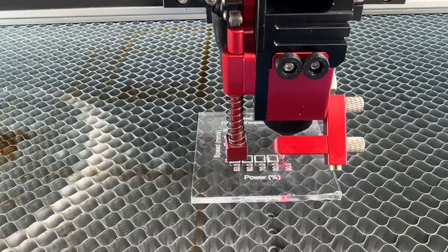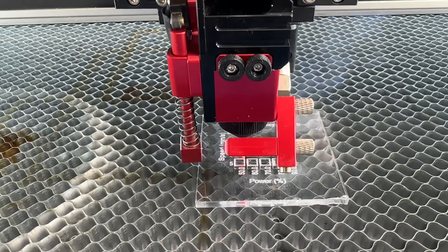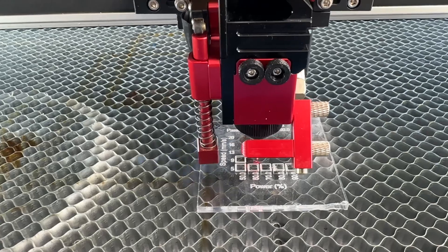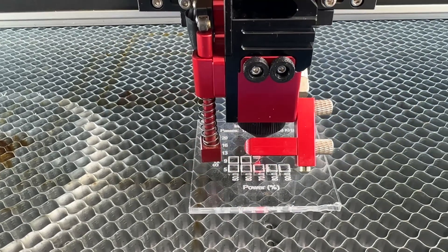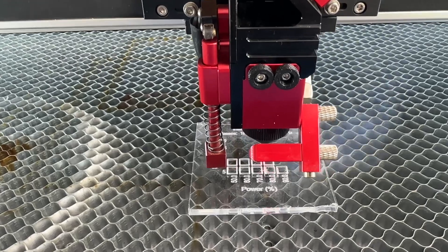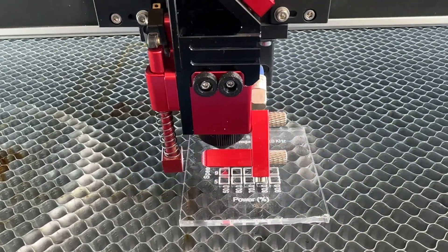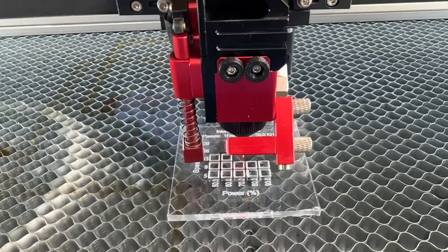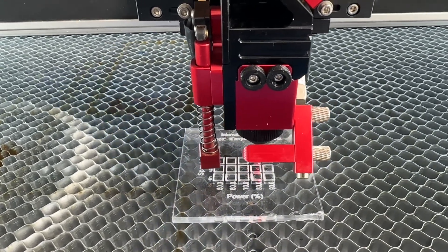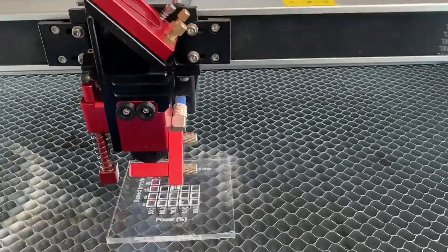Then it will do the same at nine millimeters per second, twelve millimeters per second, and so on up to 20 millimeters per second. That will give us the best idea of what the best setting is to cut one-quarter acrylic — or six millimeter acrylic — in one pass, and see if it is even possible at all.